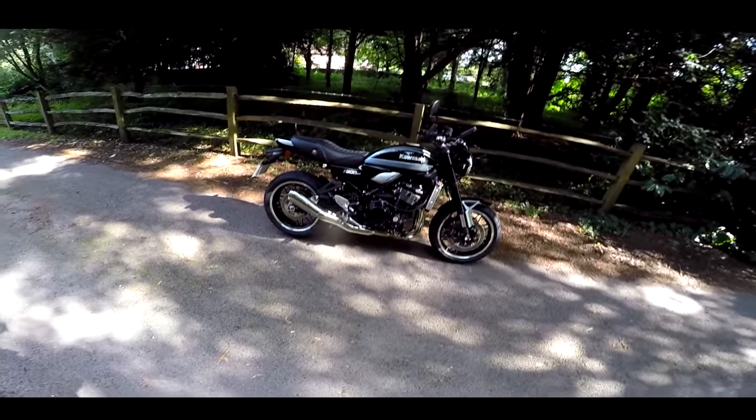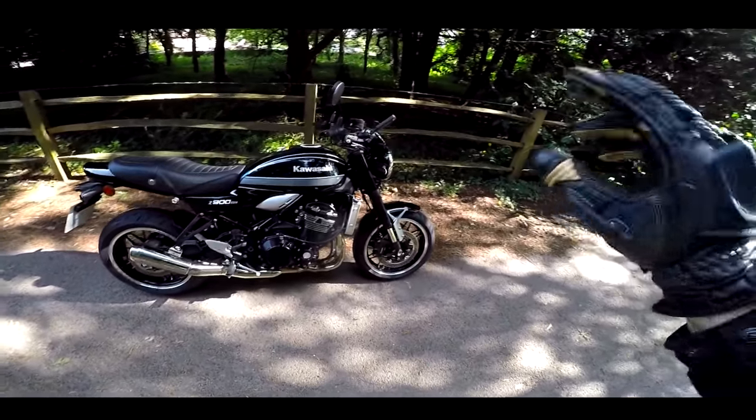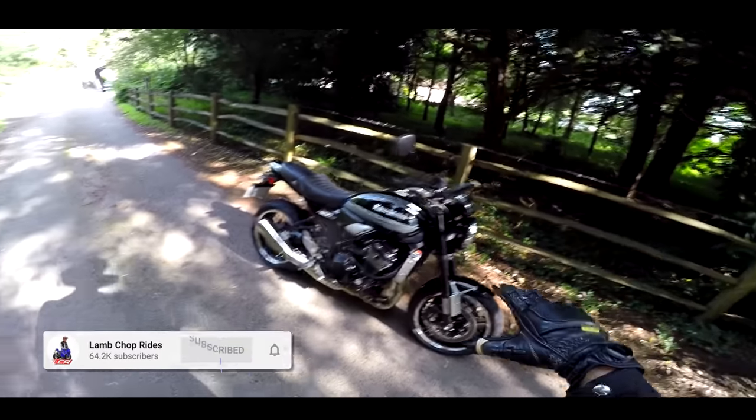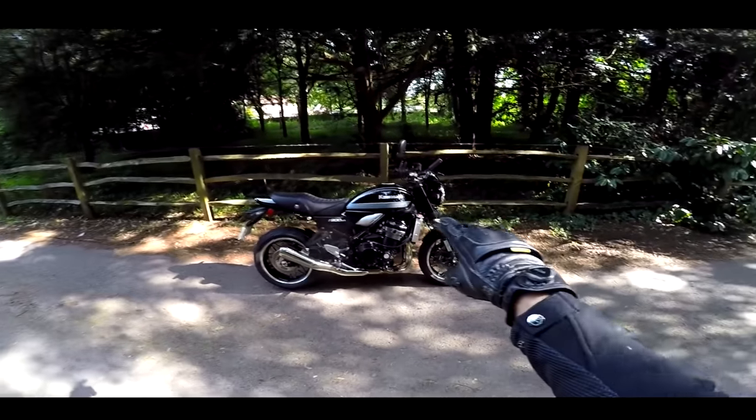I absolutely love it. It looks amazing. The attention to detail, the finish on this bike, is incredible. So without further ado, let's jump on board.